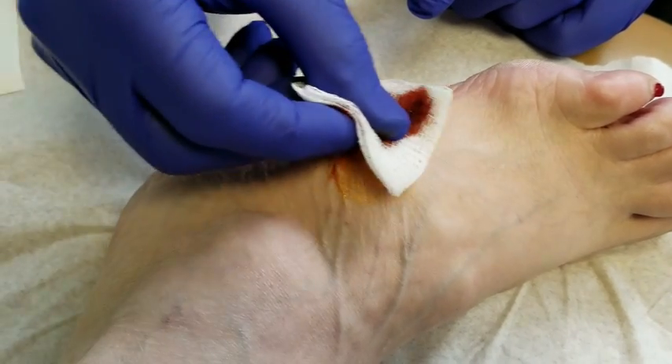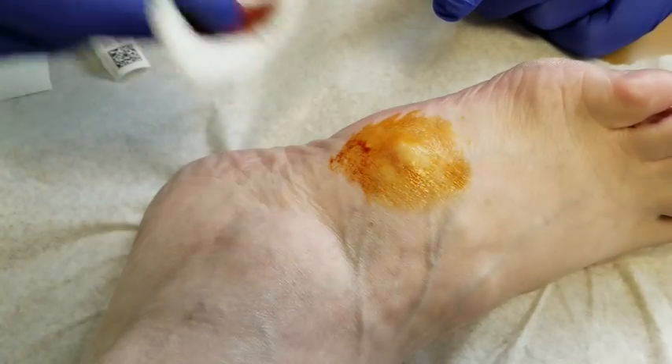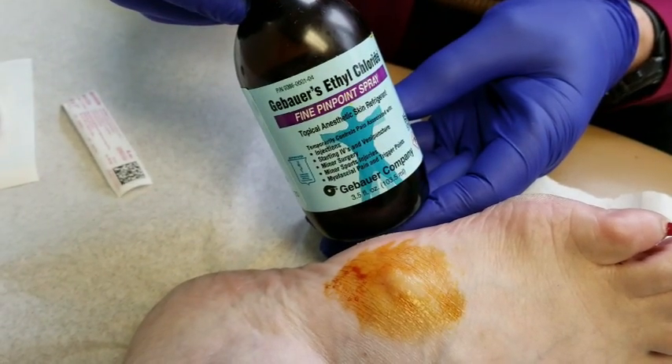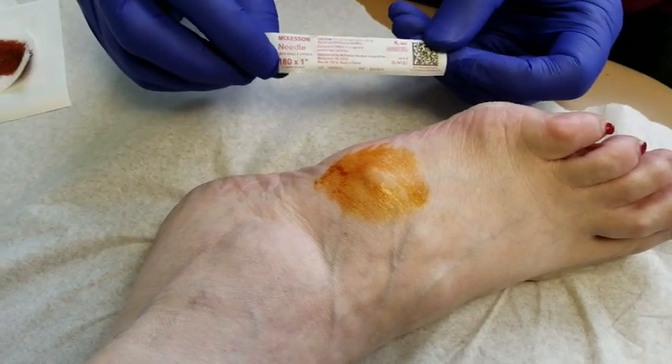I'll take a little betadine on this to sterilize it. Then I'm going to use this ethyl chloride spray to numb the skin, and then I'll use an 18 gauge needle.